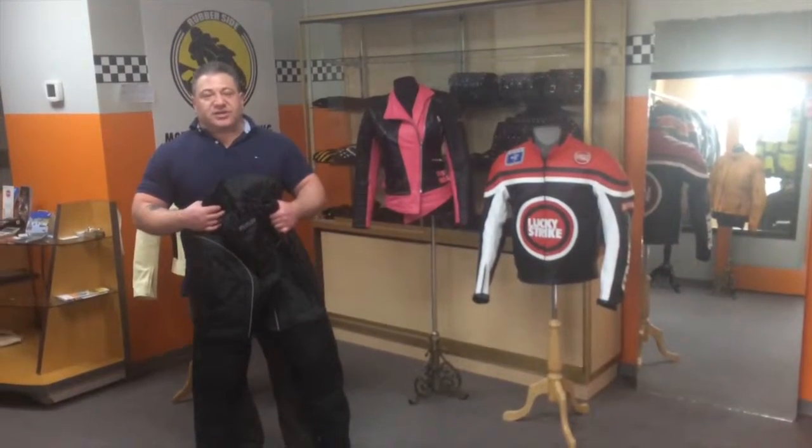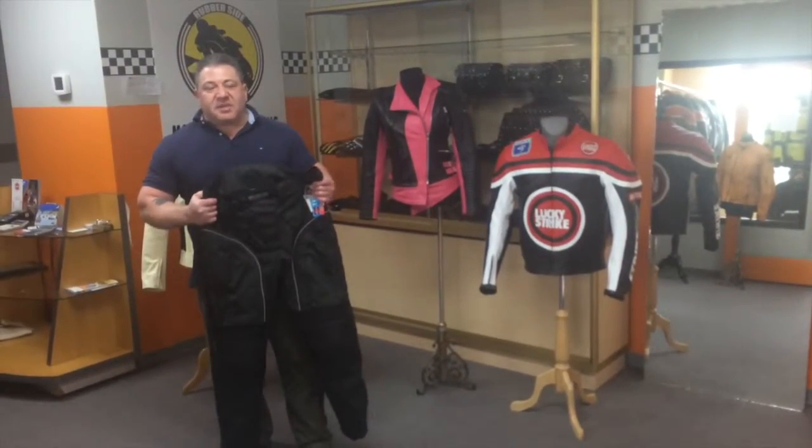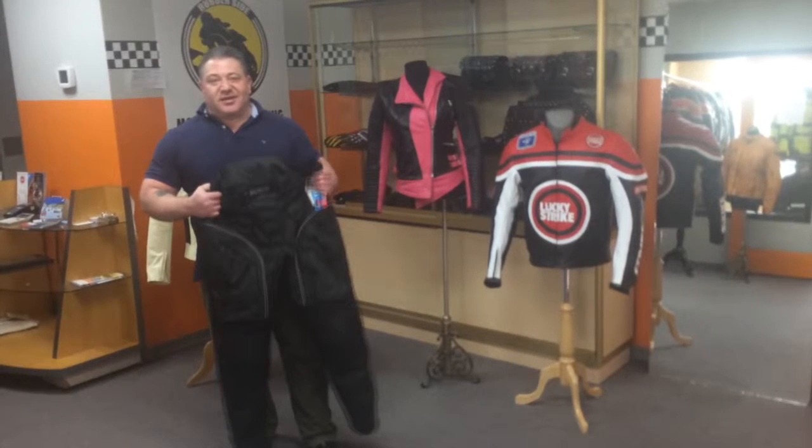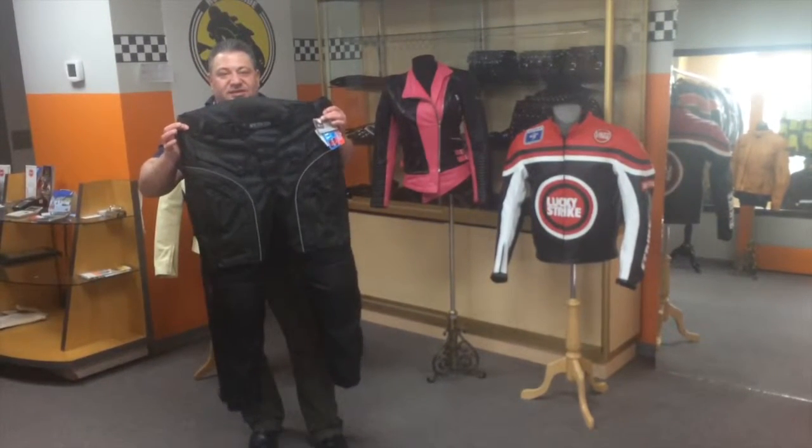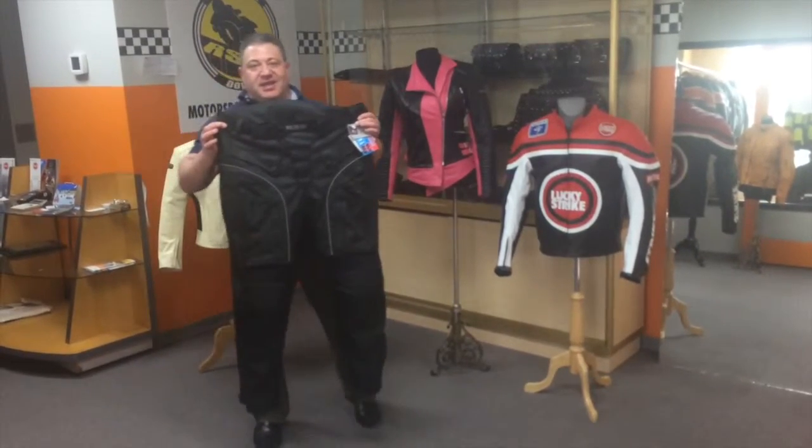Hello again, Josh Sternfeld coming at you, talking about our RSD Cordura Pants today. These are them — 600 Denier Cordura.